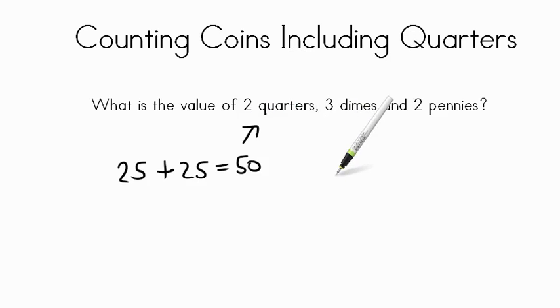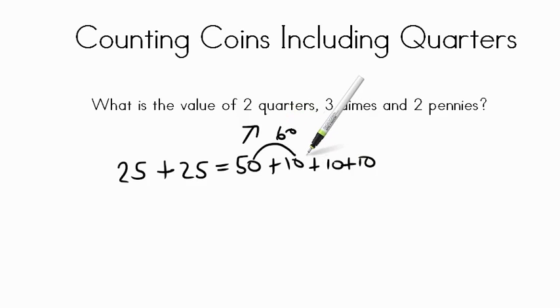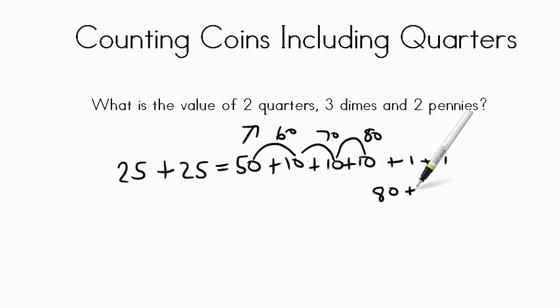Now we have three dimes. Each dime is worth ten cents, so let's add them on to our fifty cents. Ten cents plus ten cents plus ten cents — let's count on: fifty plus ten is sixty, plus another ten is seventy, plus another ten puts us at eighty cents. Now we have two pennies worth one cent each. One plus one is two, so eighty plus two gives us a total of eighty-two cents.